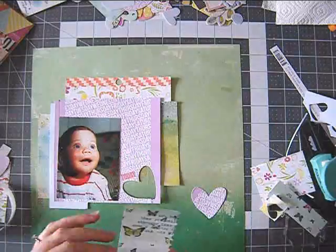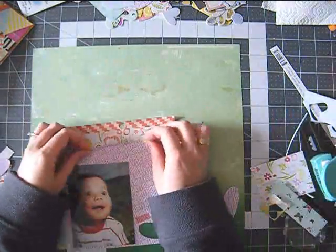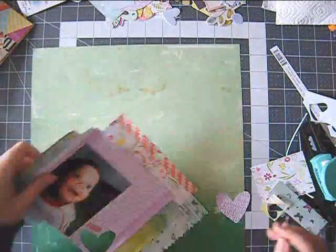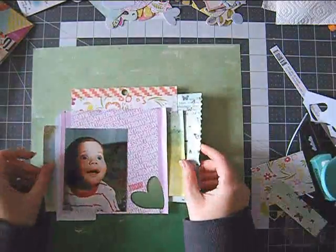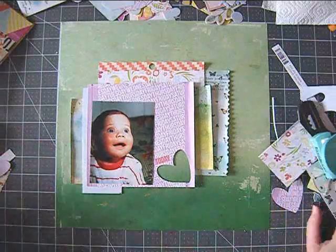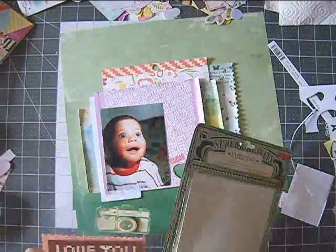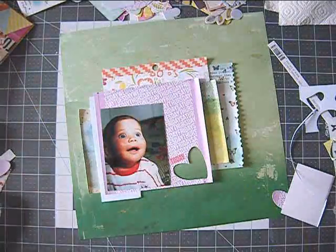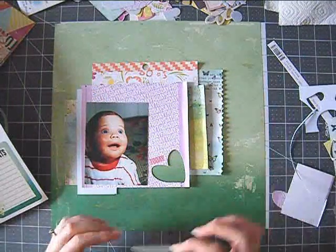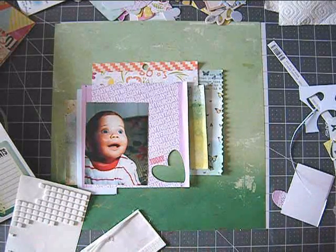I also like the Heidi Swapp gold, but I kind of somehow reach more for this one. Not sure why, but it's a really lovely shade of gold. It's supposed to be that you can use it on other sprays and just add glitter, but I like to use it just as a gold spray. They also have other colors of shimmer, like the Glitz sprays.